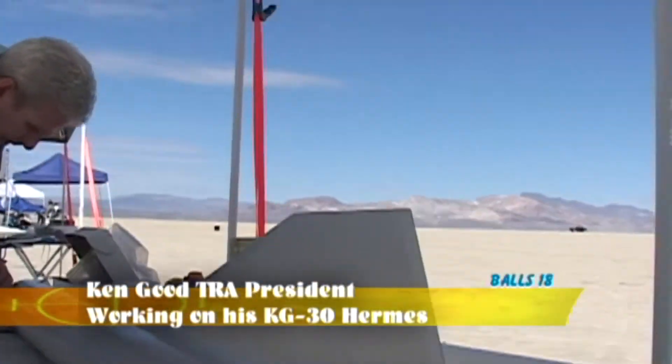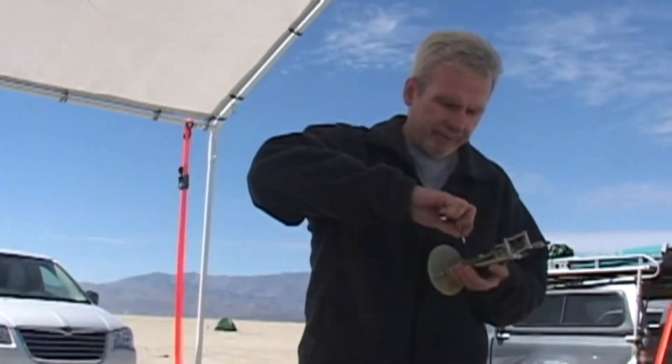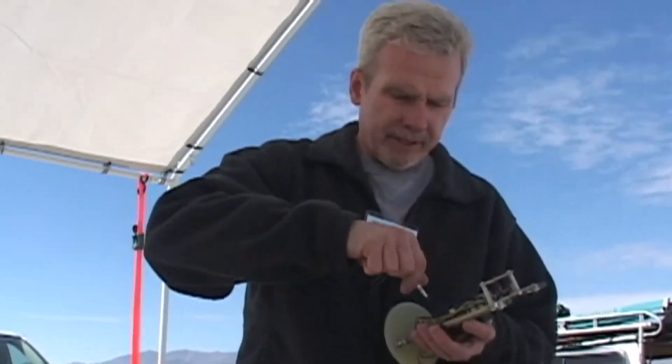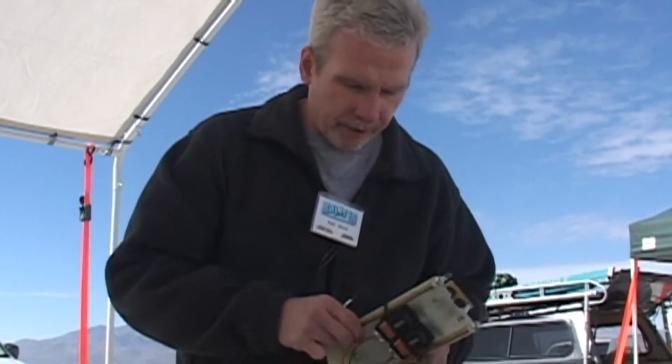Let's get back into the game. So what are you doing? Right now I'm trying to prep this rocket for flight on a research motor — a NASA M2000 blue propellant, nice fast propellant.